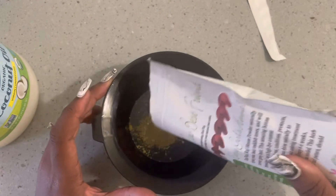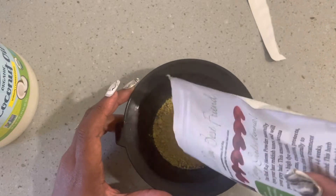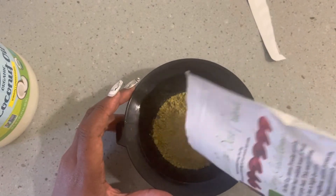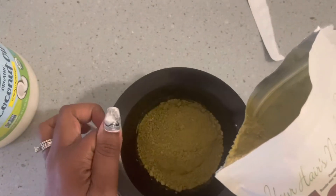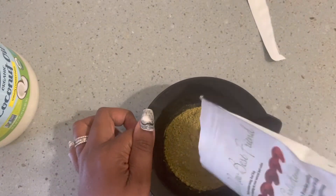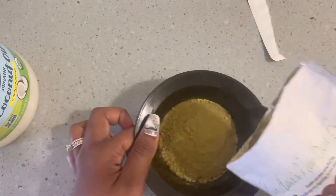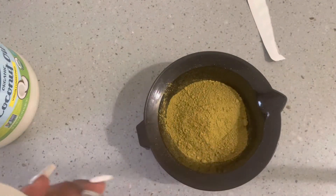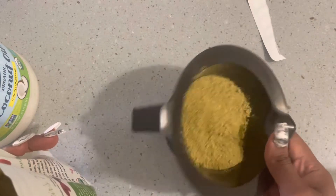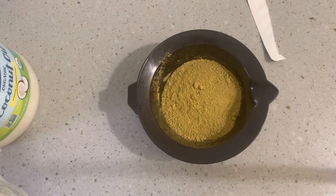I see that the expiration date is November 2022, so I could still use it. And this is what I'll be doing today. I'm mixing some henna in a bowl — not too much because my hair is pretty short, so I'm eyeballing how much I'll really need. I'm mixing my henna with a little bit of coconut water, coconut oil, and some room temperature water.